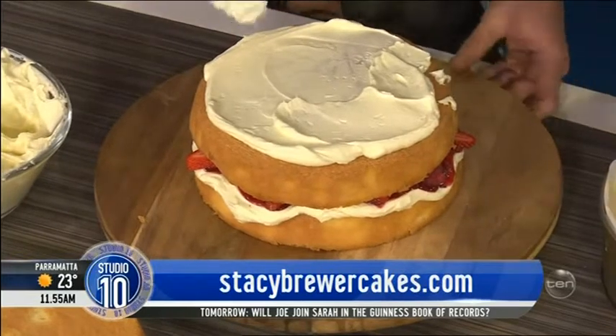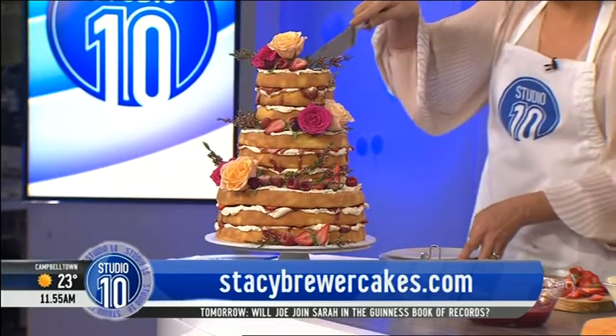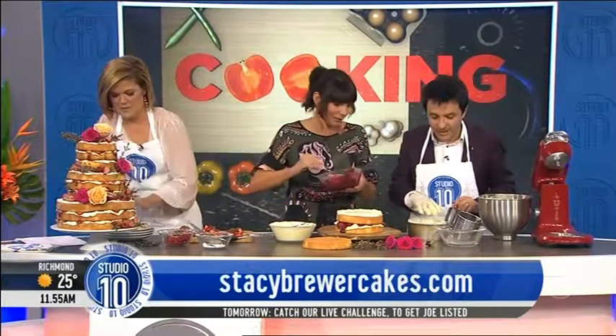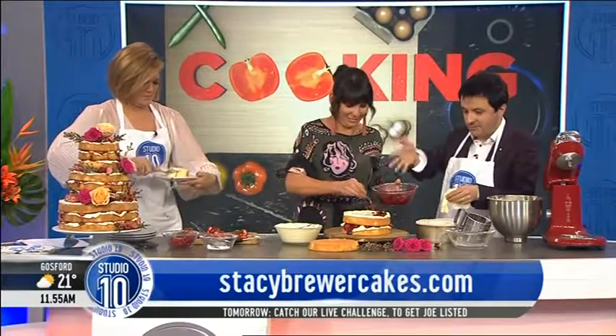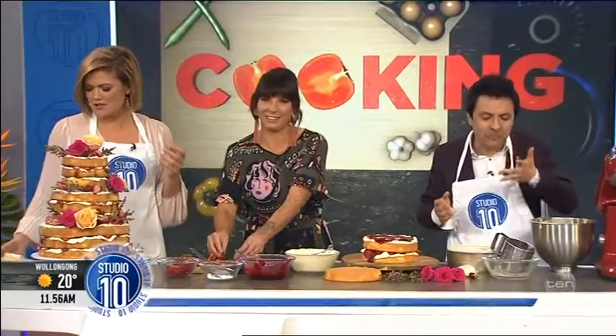Can I cut this? Yeah, go for it. I'm just going to pull out a little bit for you, John, because you're our guest — I want to feed you a little bit of cake. I thought it was going to be polystyrene! Oh no, it's real. Mmm, absolutely marvellous. Thank you. Please thank Stacey Brewer for showing us how to make this delicious cake. Also check out her Instagram page — it's gorgeous. And head to her website, staceybrewercakes.com.